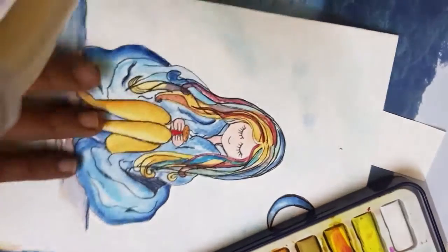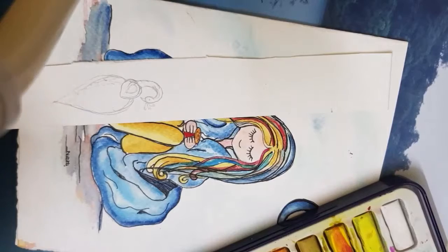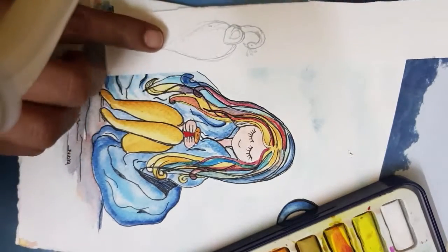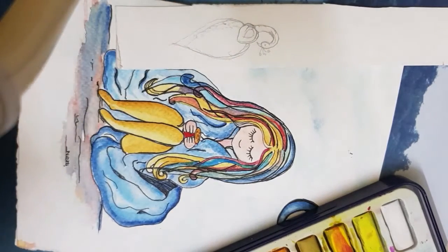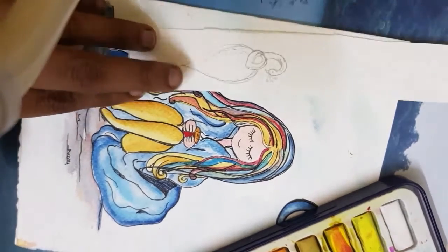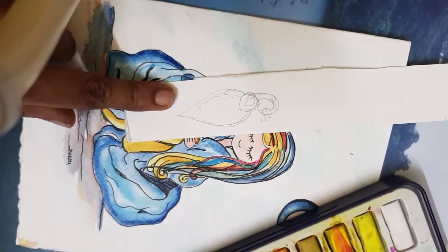I have already prepared a sketch for the mini rakhi that we are going to create. Let's get started — this is the sketch that we are going to work on.